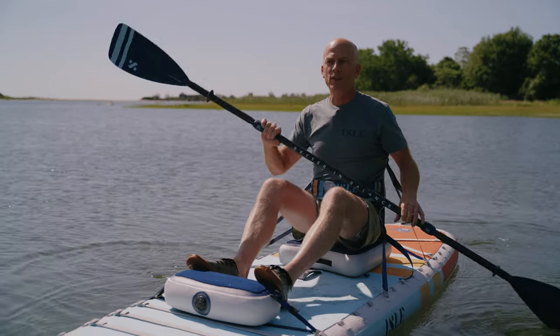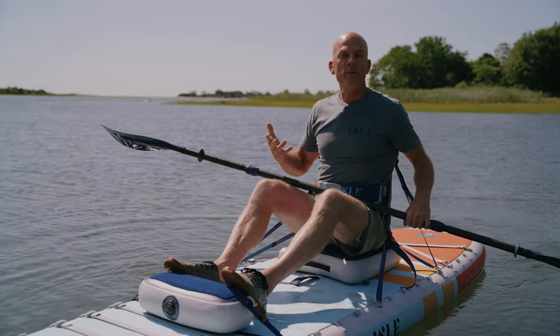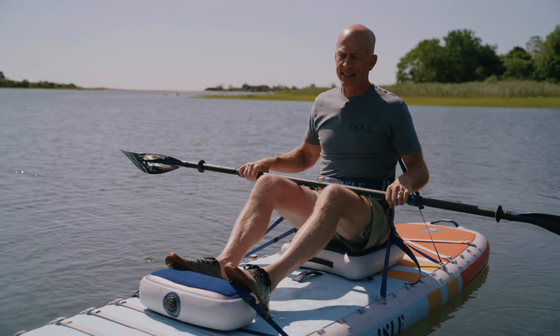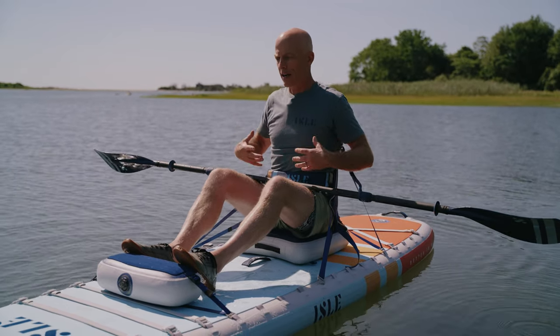And that's going to influence how efficient you are, how much fun you have, how comfortable you are when you're out on the water. So a couple key tips when it comes to our body: I want to have an upright posture whether I'm sitting or standing.